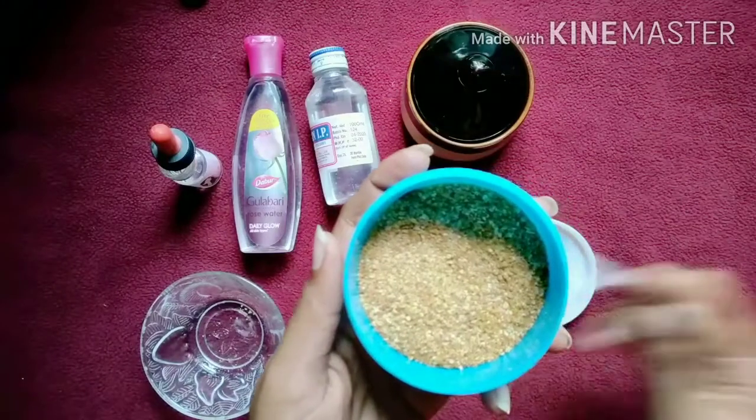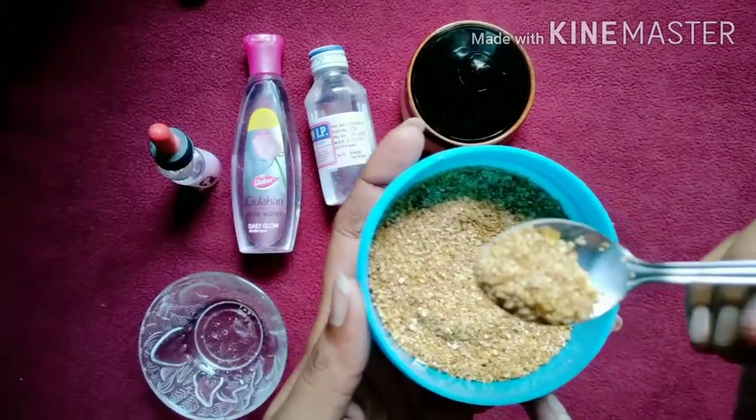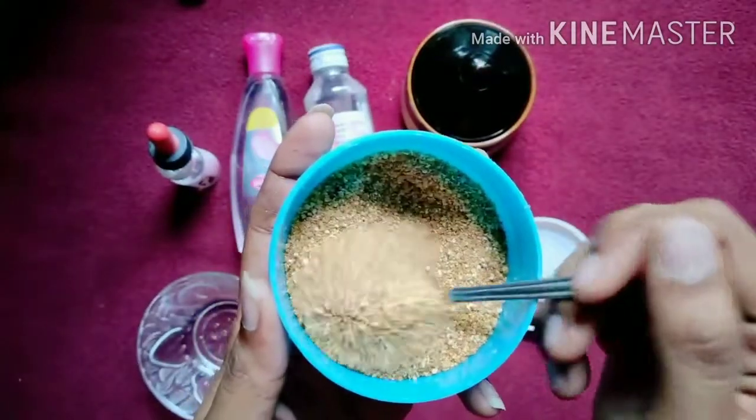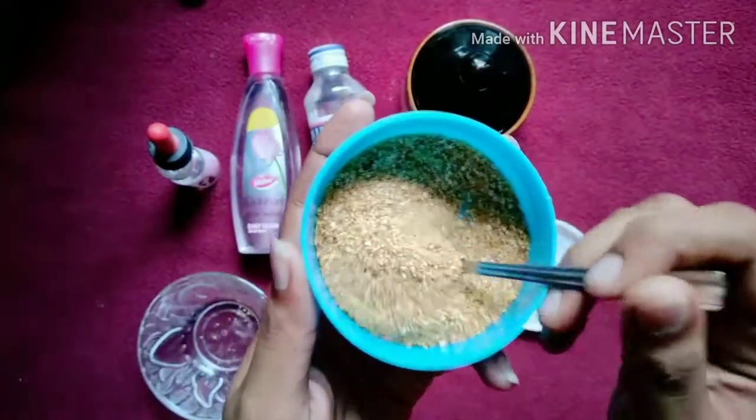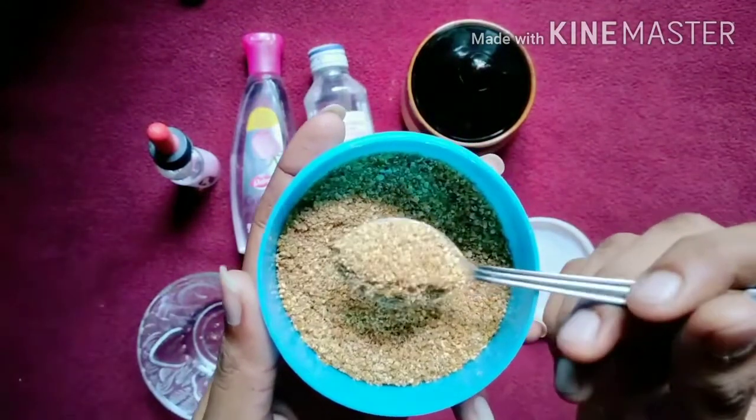This is my favorite item — the orange peel powder. I am going to try it. It is a very effective face pack.